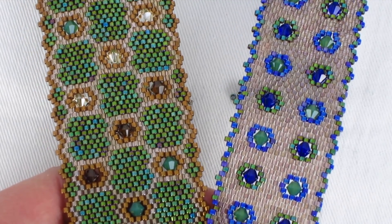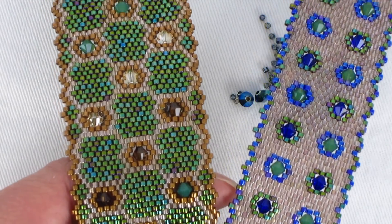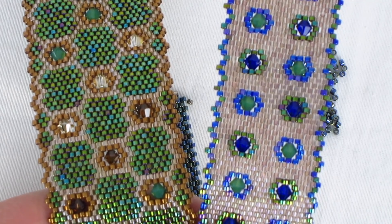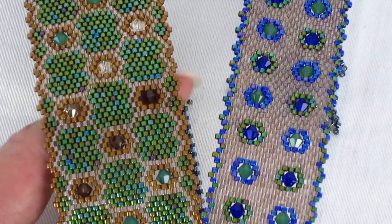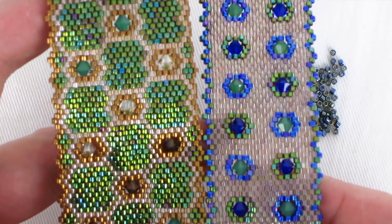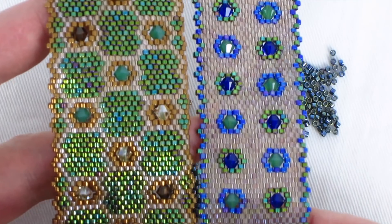Hi everyone, it's Leslie and welcome back to my channel. Today I want to talk to you about something I've been doing lately with bracelets, which is inserting a four millimeter Swarovski bicone into peyote stitch. I've been doing this in bracelets, but you can do this in a variety of work, so I'm going to leave it up to you what you want to do with it.